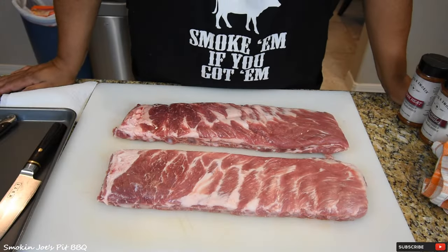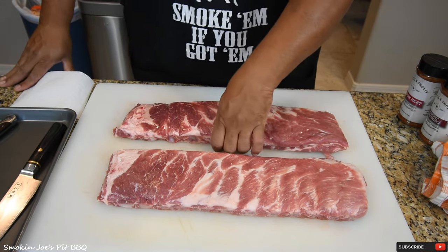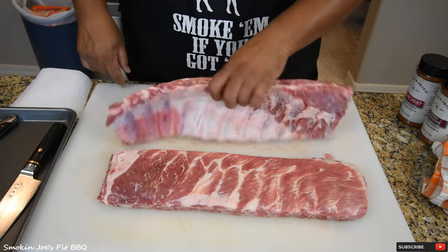I've got two racks of St. Louis cut ribs and they're pretty much trimmed. I don't need to do anything. I might take this bone out, I'm not sure yet.